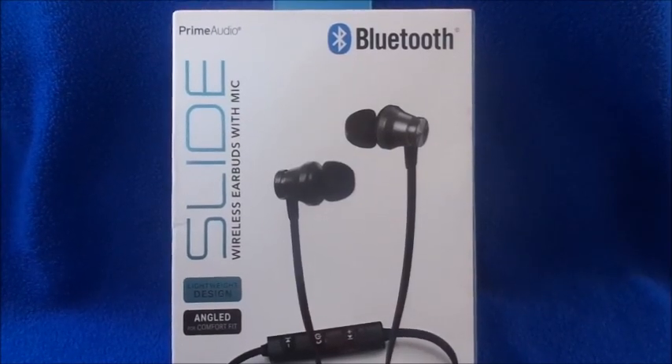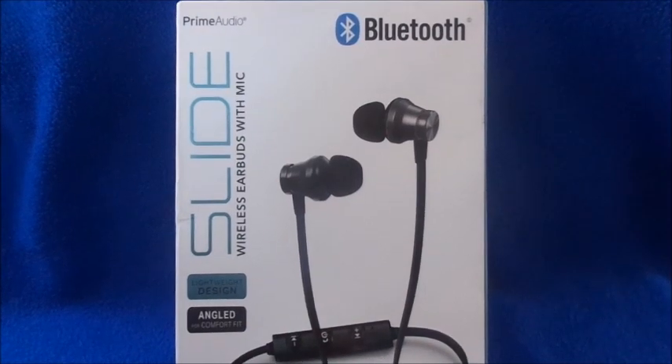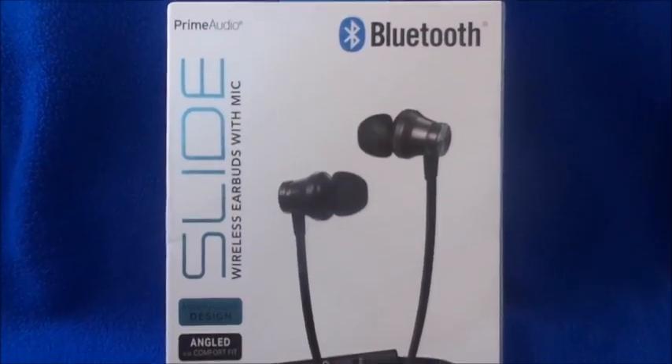Hi guys, welcome back to my channel. I'm Danny. If you're new here, go ahead and hit the subscribe and notification bell and you'll be notified whenever I upload a new video. Today's video is going to be on the Prime Audio Bluetooth wireless earbuds with mic.